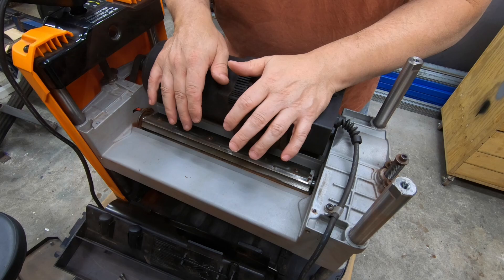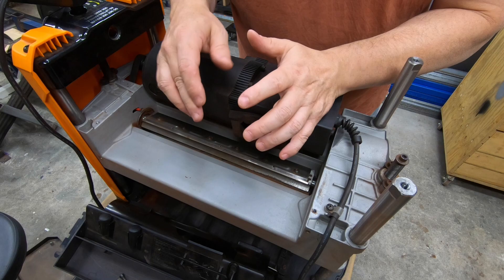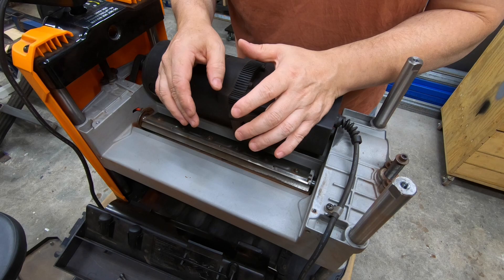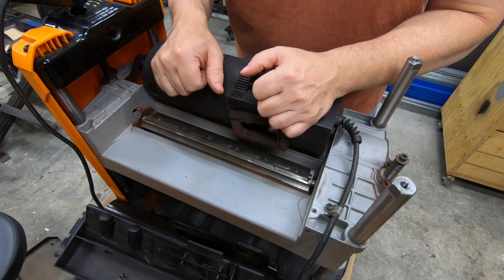The thing to remember with this machine and all machines like this is that it's fit for a particular purpose. The small cutter head and small blades mean there's very little momentum when spinning, so you can't take large deep plunging cuts like you could on a much larger machine. If you consider that and use it within what it's designed to be capable of, you'll be really happy with the results, as I am.